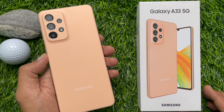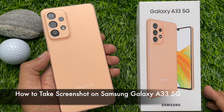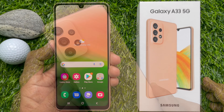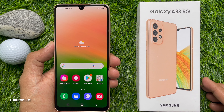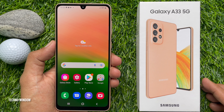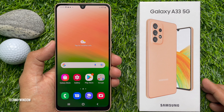Hello everyone, today I would like to show you how to take a screenshot on the Samsung Galaxy A33 5G. First, I would like to show you how to take a screenshot using the button combination. To get started, open the screen you want to screenshot.